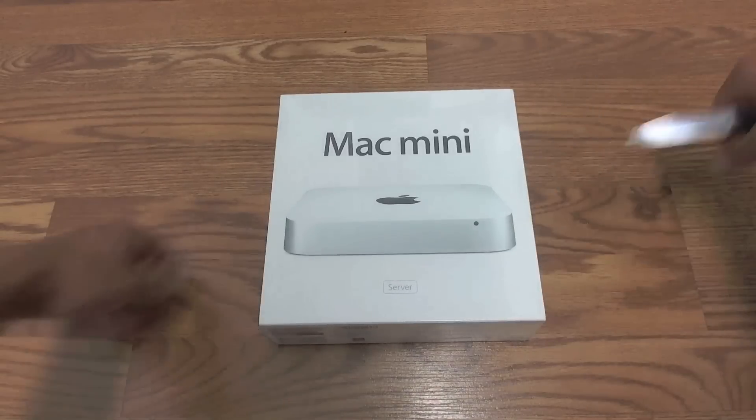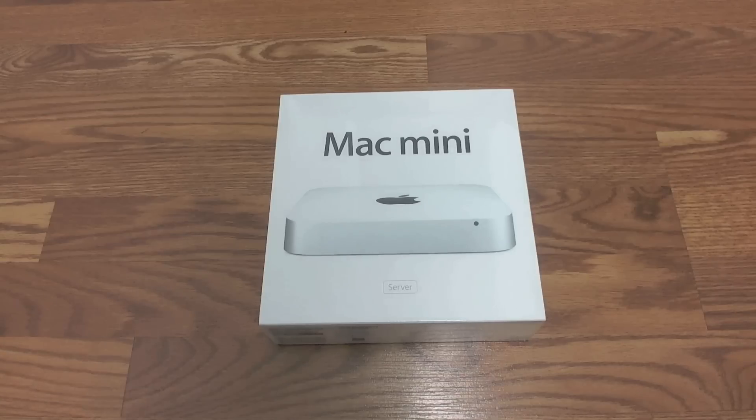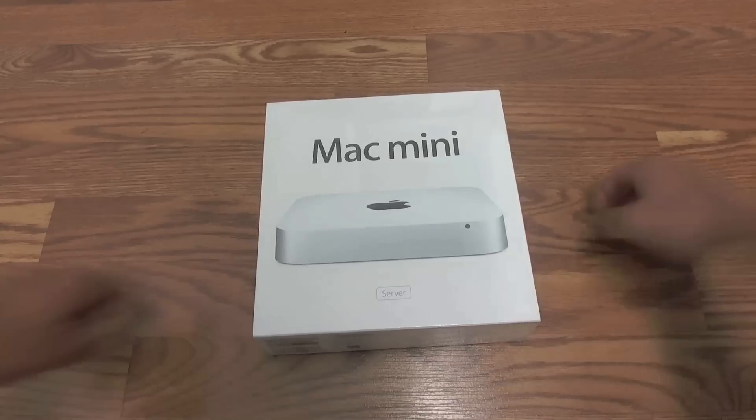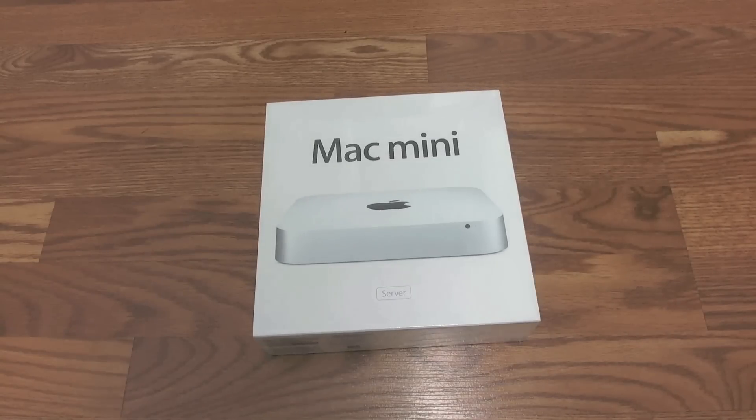Alrighty there YouTube. So it finally came, and if you've been following me on Twitter you'd know that I've been tweeting about this a lot and been really excited. I've finally got the new 2011 Mac Mini in server edition, as you can see right there. This is going to be an unboxing video and a first look at what's on it and some changes that Apple made on the inside of the box and on the Mac Mini itself. So let's go ahead and get started.